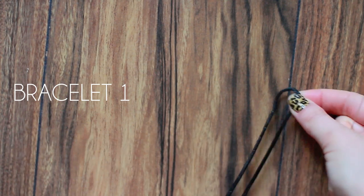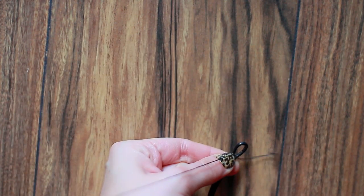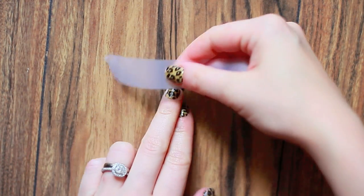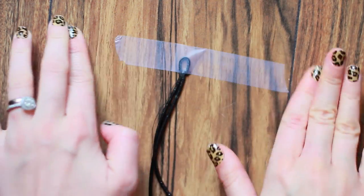Fold your leather cord in half — the length of it should be as long as you want it to wrap around your wrist. Then sew it a couple of times to make sure that the loop is secured, and tape it down to the floor. Use a couple of pieces of tape to make sure it's pretty secure.